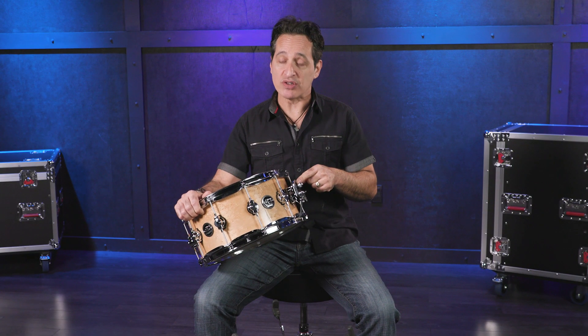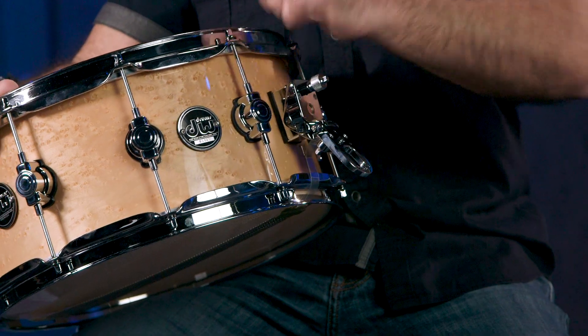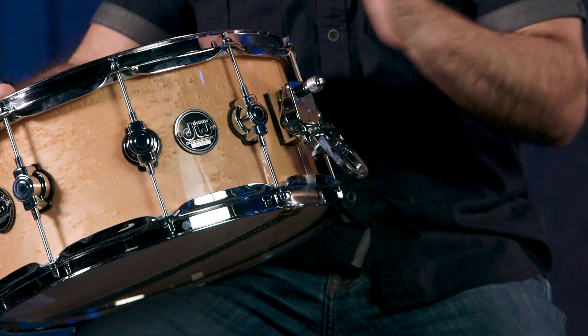Here on this DW drum, they have what they call their mag throw-off. Right now the snare wires are on — throw off the lever, snare wires are now off. You've probably seen many snare drums that have the lever basically flush to the drum. There are other brands that have levers that go this way like the DW drum, but they do the exact same thing: taking the snare wires and turning them off and or on.